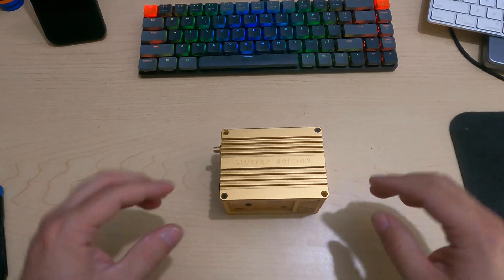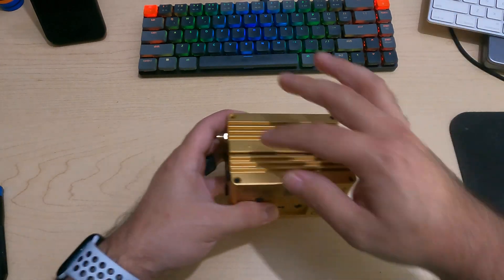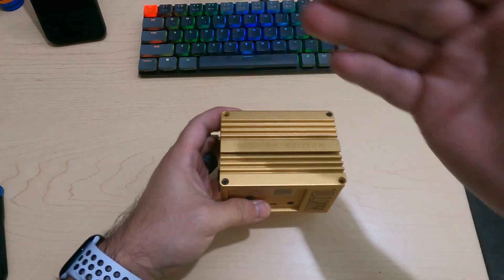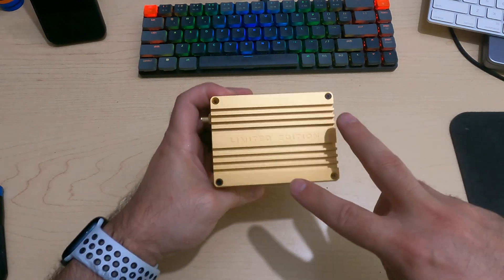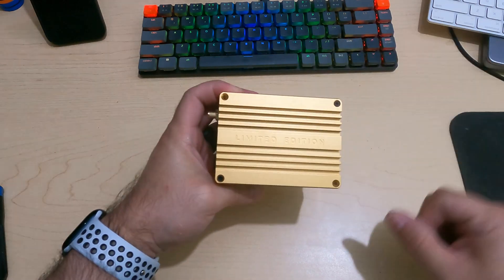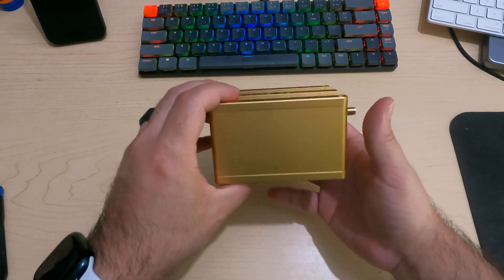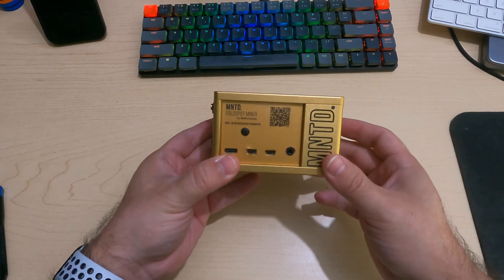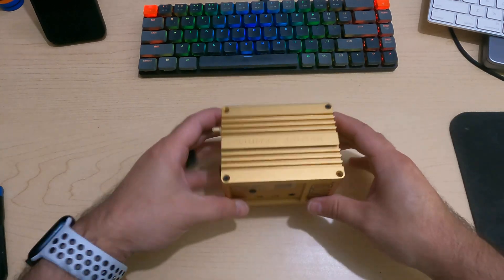Now to get started, just to let you know, I did disassemble this already and put it together quickly — I didn't bother putting in every single screw. I will point out where the screws are that you need to remove, but just keep that in mind as we go through. On top here you can see there are two screws still in it, although there should be four. Keep that in mind as we go through this disassembly — I'll try to point that out everywhere I remember.